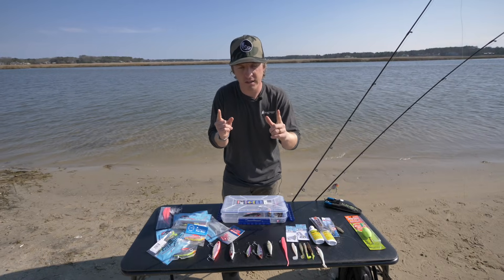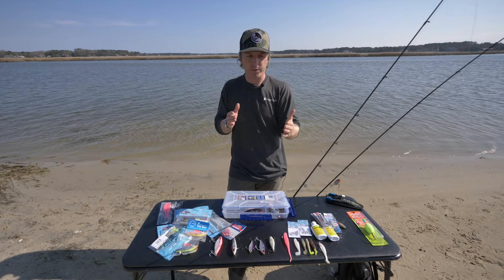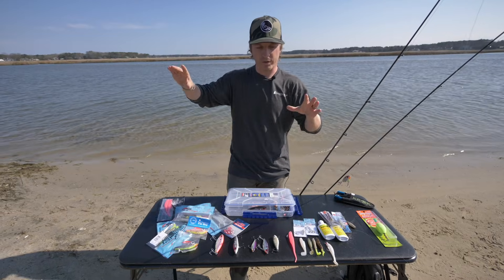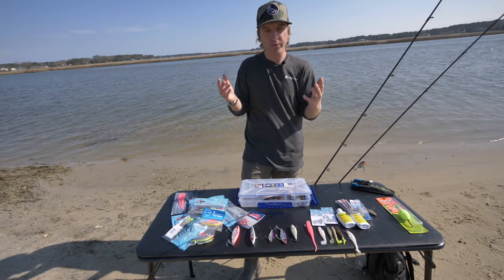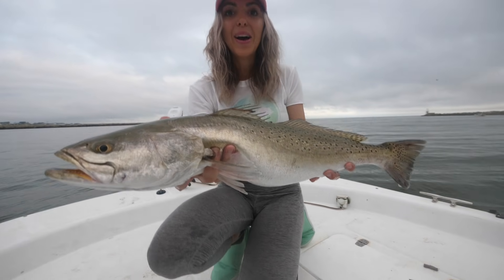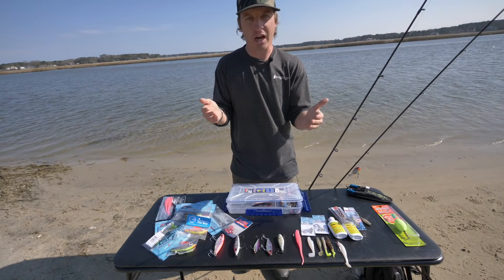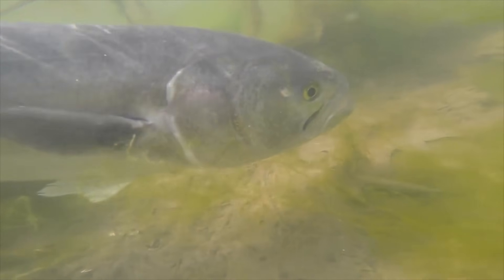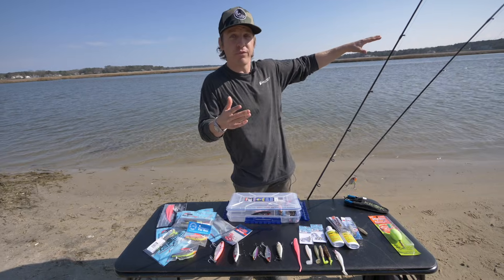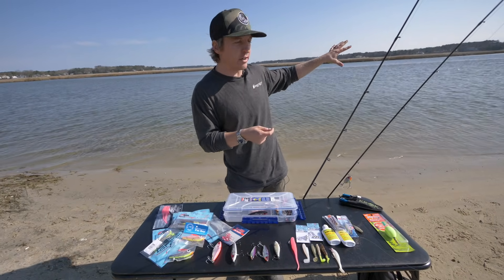The first thing I have to say is when you go to target these trophy trout, you really have to approach it differently than if you're just going out to catch inshore fish — redfish, fill up a stringer, catch some flounder, or whatever. It has to be a different approach. These trophy trout are almost a completely different species altogether than a normal or smaller speckled trout.